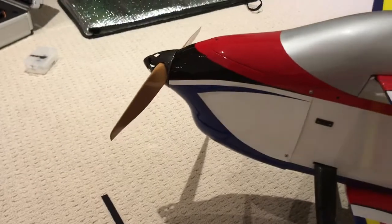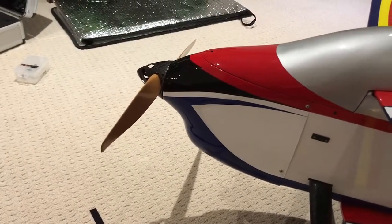This is the AJ motor on it. It recommends an 1810. I'm running a 2010. I'll see how that works and I'll probably pick up a couple 1810s as well.